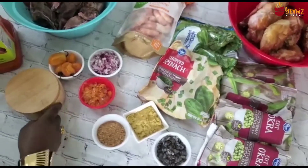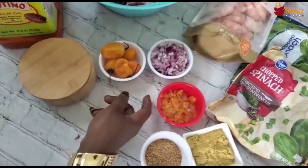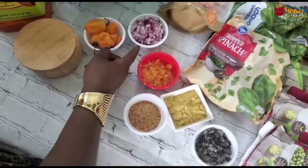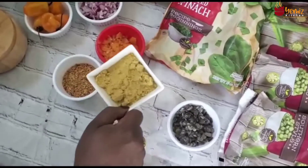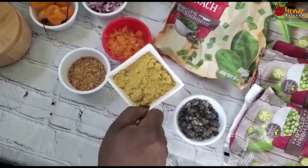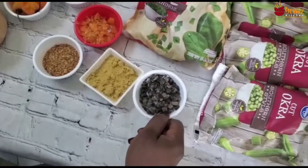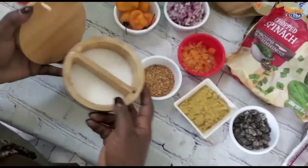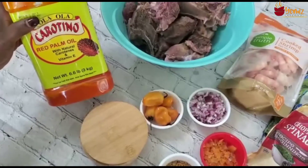I'm using habanero pepper, which I've chopped — depending on how you want it. My chopped onion. My crayfish. My chicken bouillon powder. My locust beans, and salt to your taste. And palm oil.